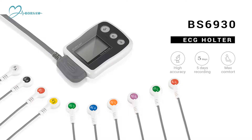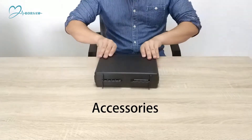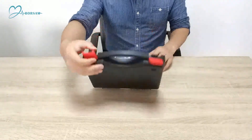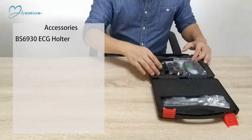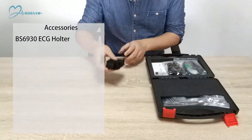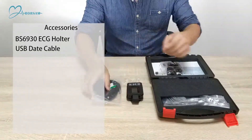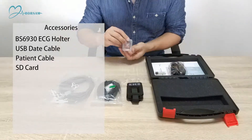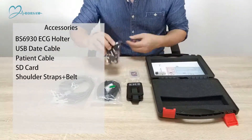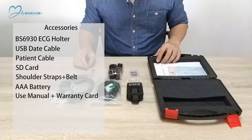BS6930 ECG Holter accessories include: USB data cable, patient cable, SD card, shoulder straps and belt, battery, user manual, and warranty card.